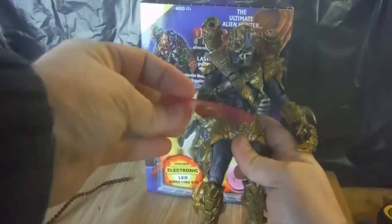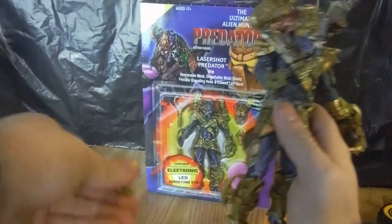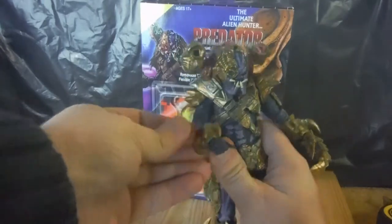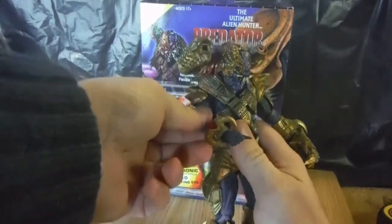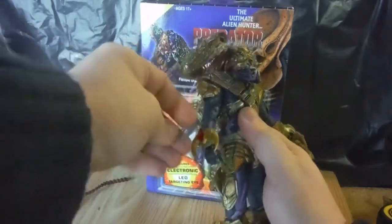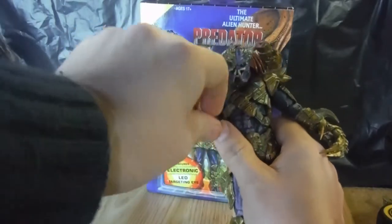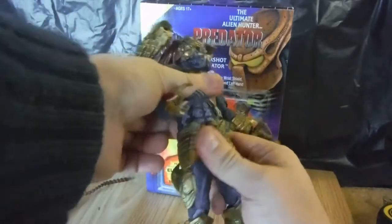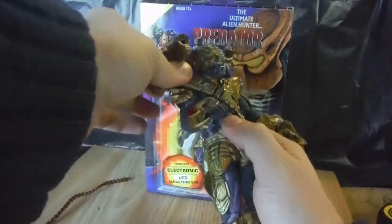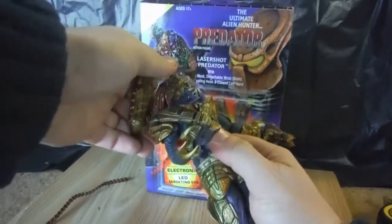He has the removable shield — like a laser shield — and one that has just the claw part to it. It does fit into the arm. There is a quite nice gem piece on it. The arms have double joints and the wrist is on a swivel with a hinge. He has waist articulation and an upper diaphragm, but it is kind of hindered because of the armor.